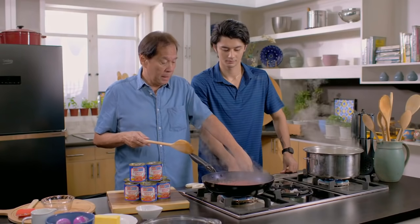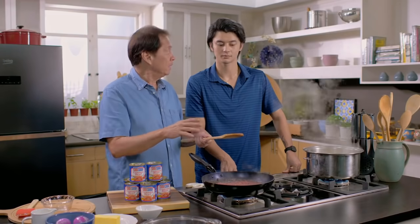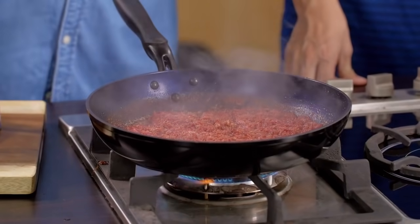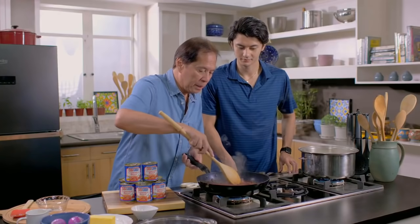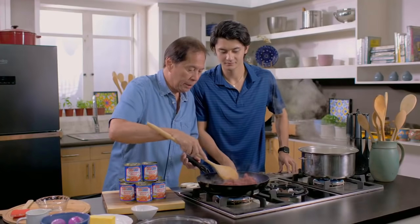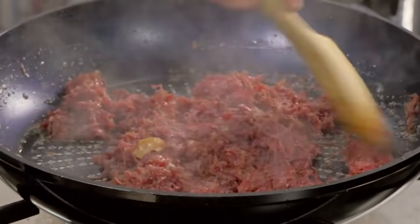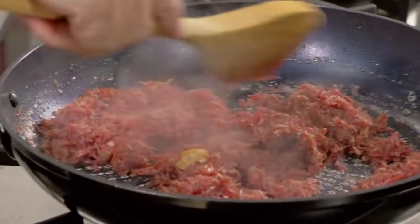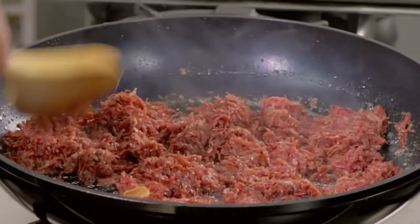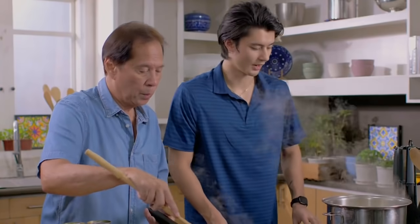Here I'm going to increase the heat so that it develops a crust underneath, while the top doesn't overcook. This is done — look at that. Very important to use a non-stick pan. I like the texture: some are crunchy. You can see from the color — dark red, toasted.